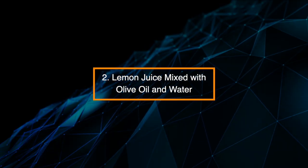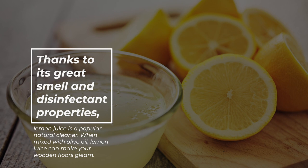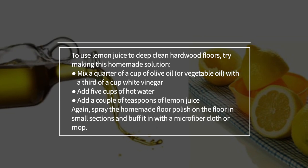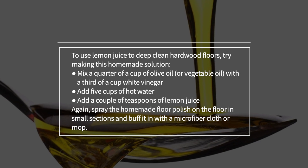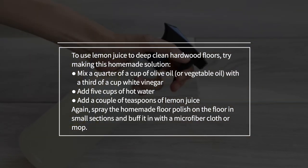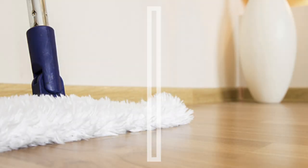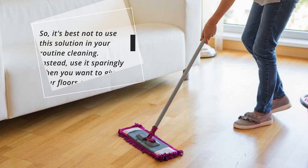Alternative 2: Lemon juice mixed with olive oil and water. Thanks to its great smell and disinfectant properties, lemon juice is a popular natural cleaner. When mixed with olive oil, lemon juice can make your wooden floors gleam. Mix a quarter cup of olive oil or vegetable oil with a third of a cup of white vinegar, add five cups of hot water and a couple of teaspoons of lemon juice. Spray the homemade floor polish on the floor in small sections and buff it in with a microfiber cloth or mop. Note: lemon juice can bleach hardwood floors over time, so use it sparingly rather than in routine cleaning.